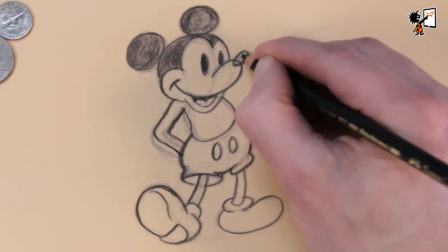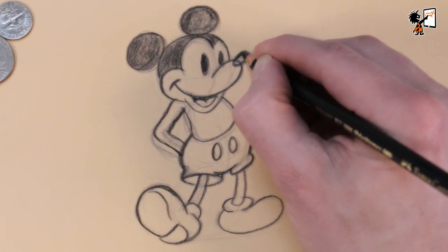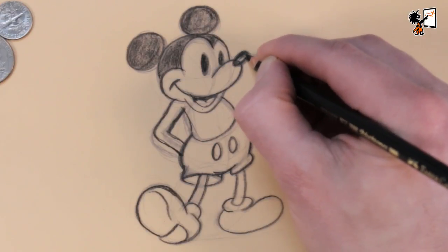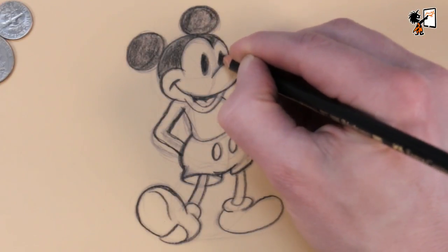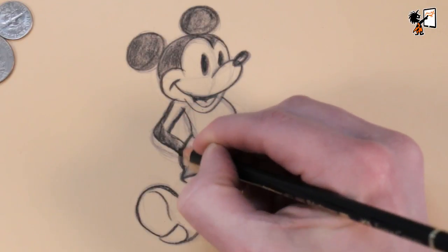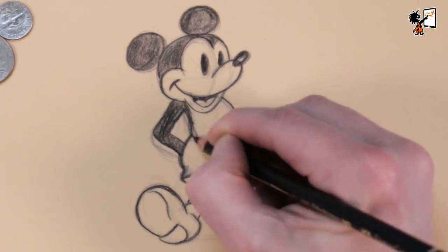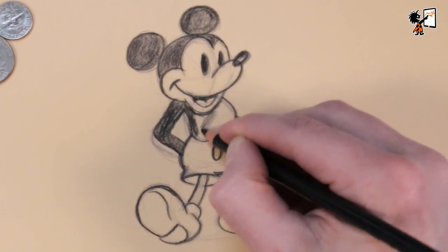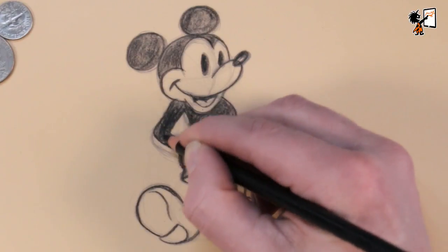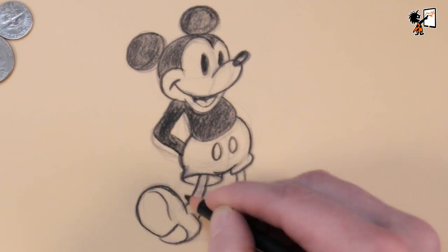Leave a little oval in the middle of his nose to make it shiny. If you color with a pencil it's best that it's not too sharp. Now we color Mickey's body, and finally his rubber-like legs.